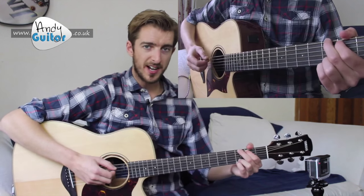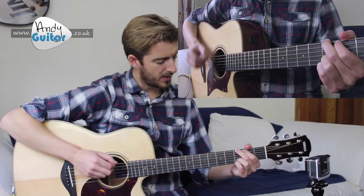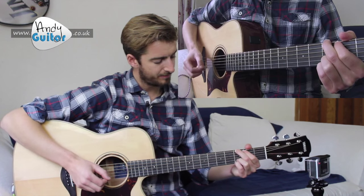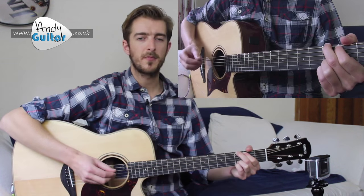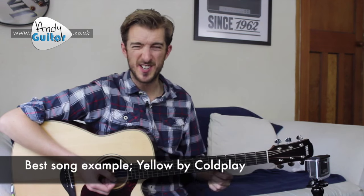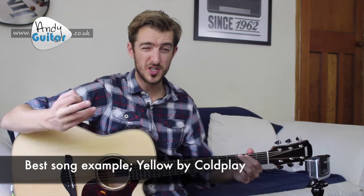So this should sound like, to a count: one and two and three and four and... The best song example of this is certainly Yellow — the intro of Yellow — to try and get your head around what it should sound like.